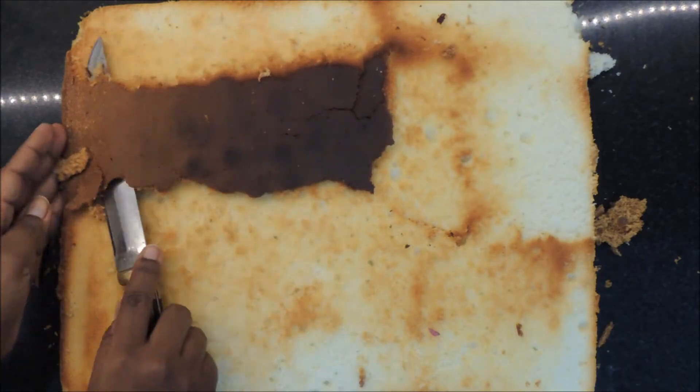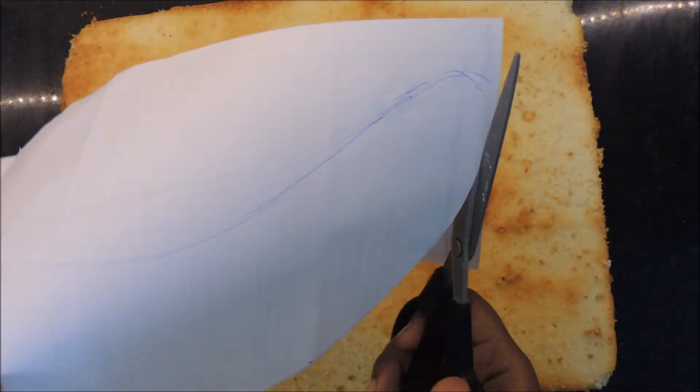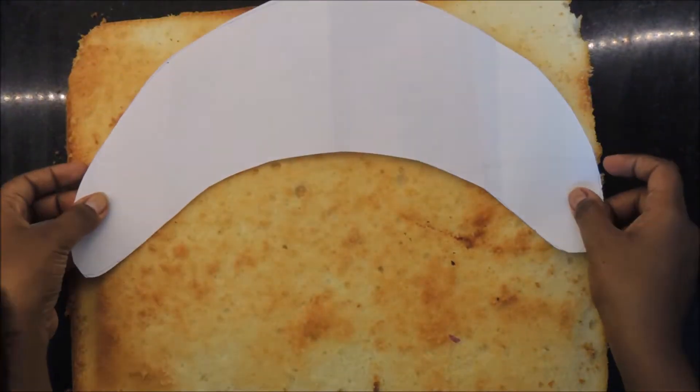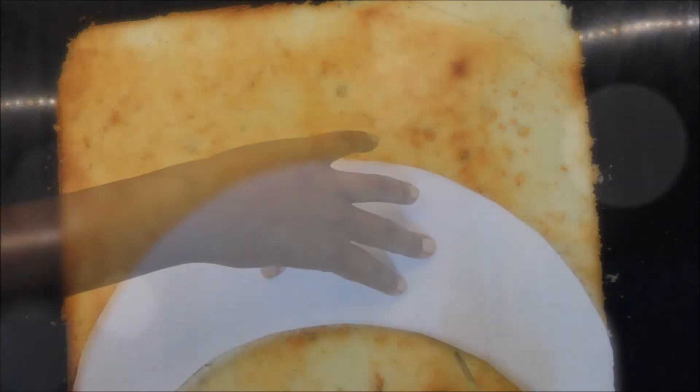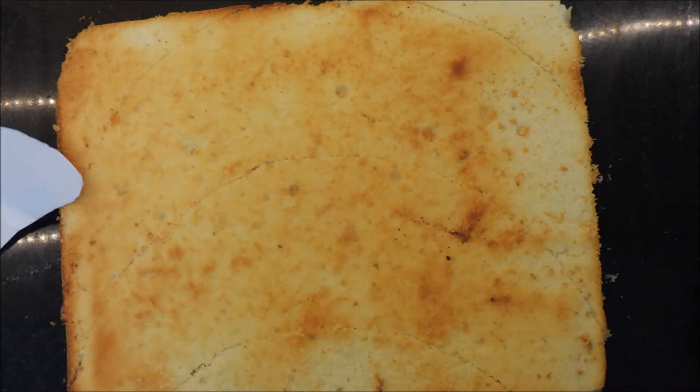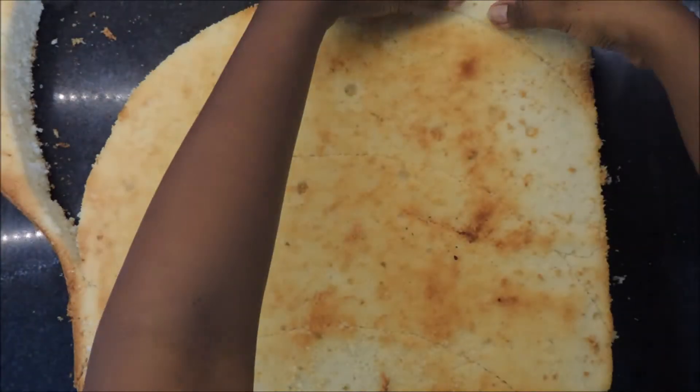Cut out a banana shape from some paper and use that as a guide to carve your cake. Use a small sharp knife. Here I'm cutting two banana shapes because I want one to be the top half of the banana and the other to be the bottom.